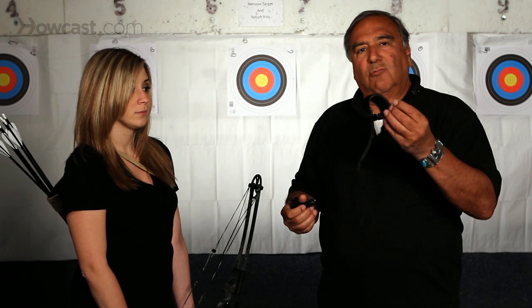Now there are basically two basic types: the one that goes around the wrist and the one that you hold in your hand. This is a T-handle, and this is a wrist strap.